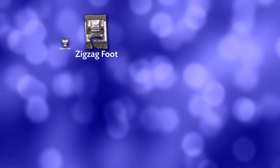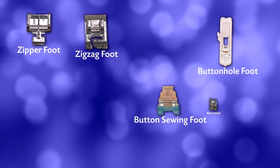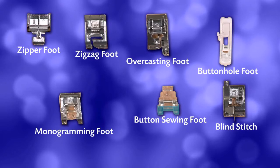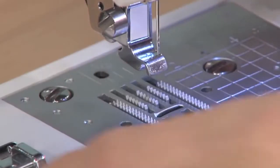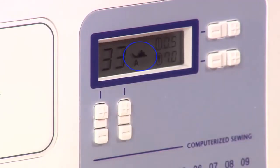Included are a zig-zag, zipper, buttonhole, button sewing, blind stitch, overcasting, and a monogramming foot — that's a tremendous value. It's incredibly easy to swap between feet, and the digital display tells you which foot to use.